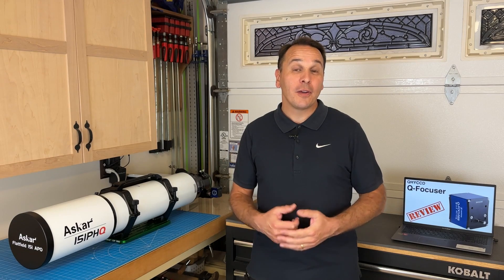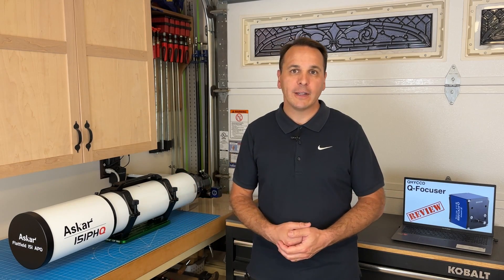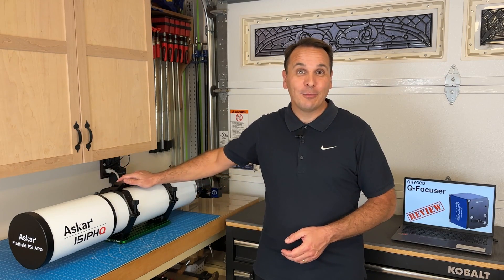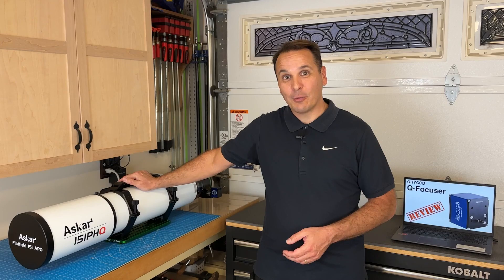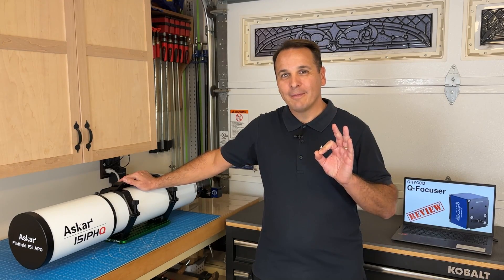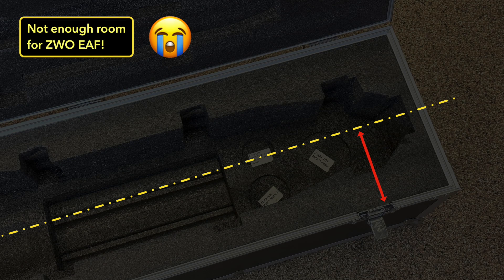When I saw that video, I thought that this was a cool product, but other than that, I did not think that much of it. However, a couple of weeks later, I put a ZWO EAF on my new ASCAR 151 PHQ refractor. And while it worked beautifully, I noticed that I would no longer be able to fit the telescope in its carrying case with the EAF attached to it. That is because the body of the EAF is a bit too long, and the carrying case is a bit too narrow.